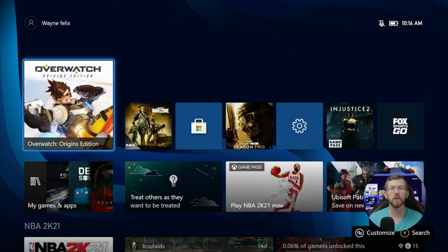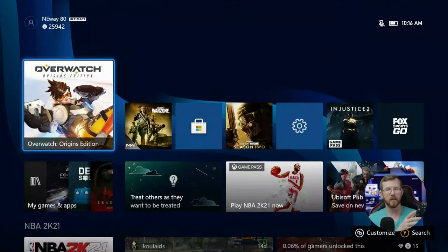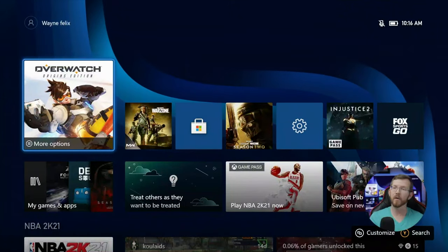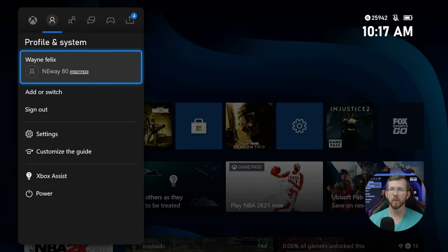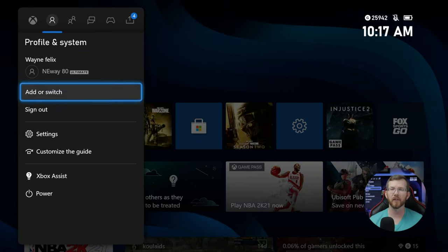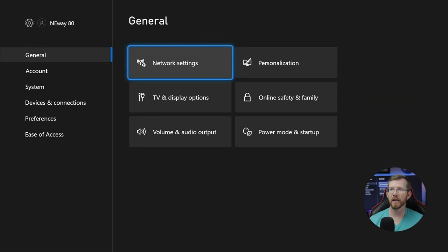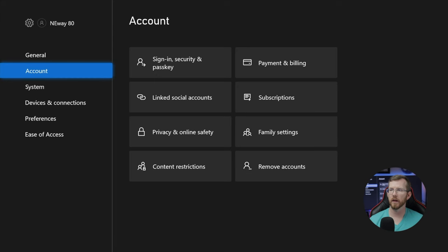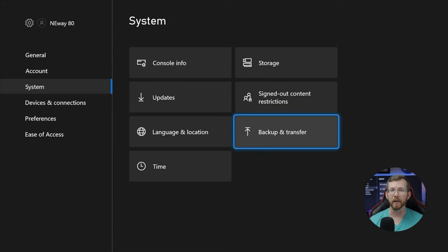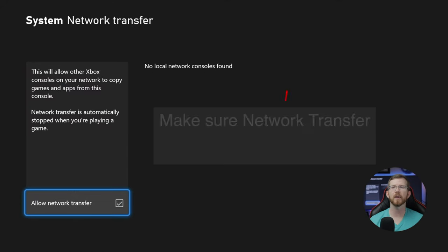So the first thing, guys, that you're going to want to do when you're on your Xbox is go to your settings tab. You can do that by hitting your home button right here. You also can just hit the settings button if you have it on your menu already. But I want to show you here — so I'm going to go over to Profile and System, we're going to go down to Settings, and then from Settings we're going to let that open. And then from once it's open, we're going to go down to Systems and then Back Up and Transfer. And then you want to go down to Network Transfer, and then from Network Transfer, make sure you have allowed network transfer on there.